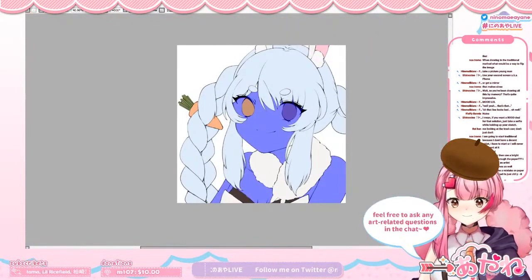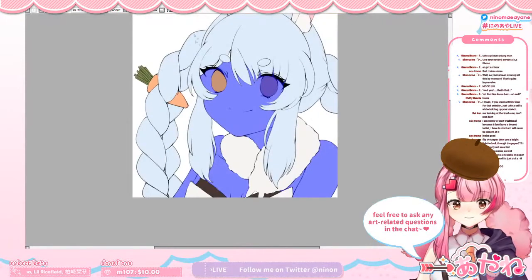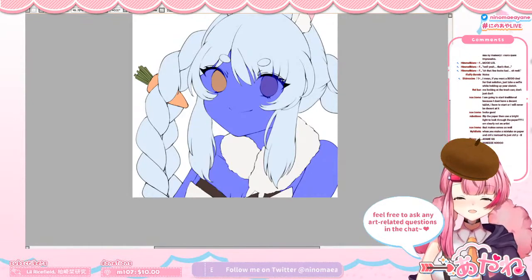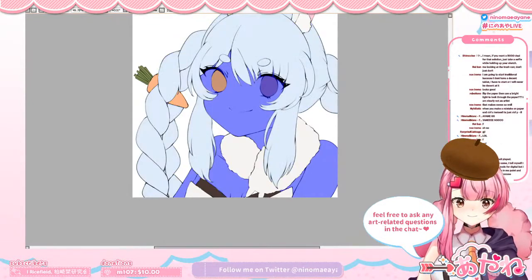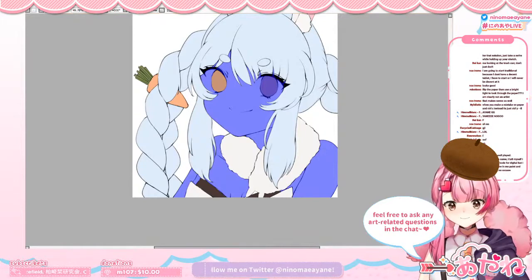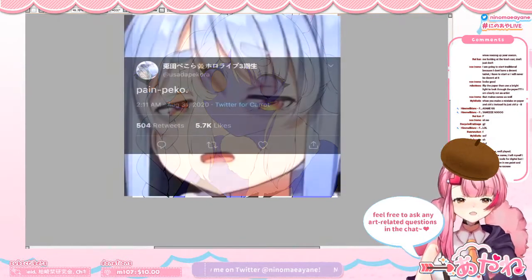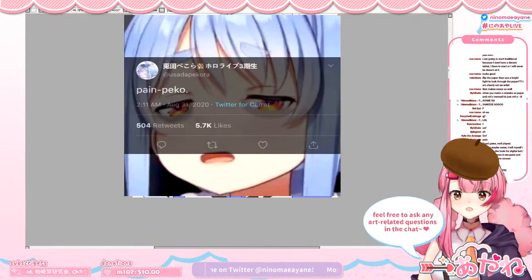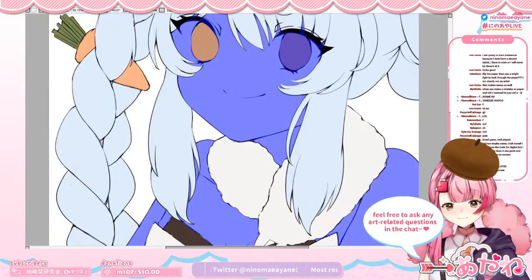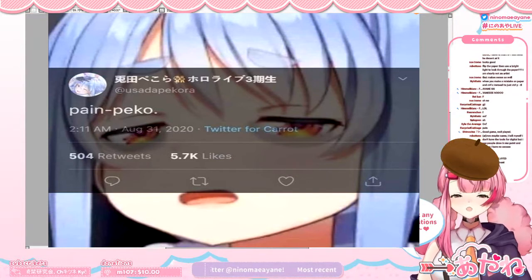Artist tip: check your layers. Please check your layers. Oh man, please check your layers, digital artists. Pain pickle. This is such a pain pickle moment.